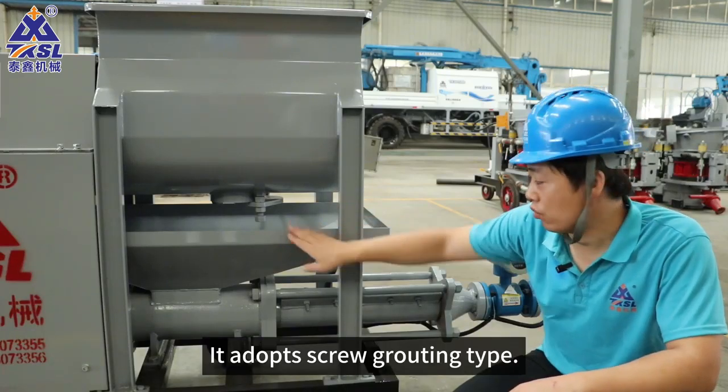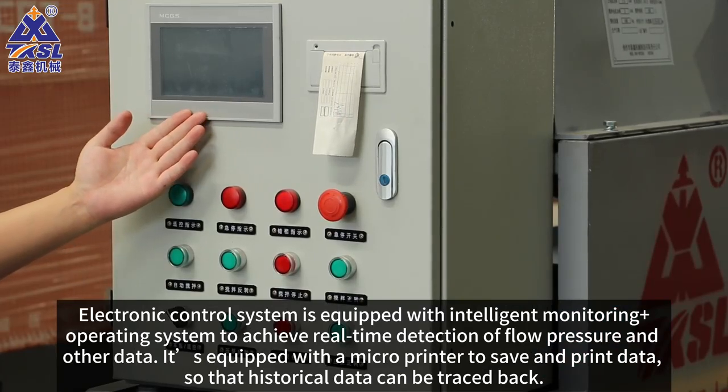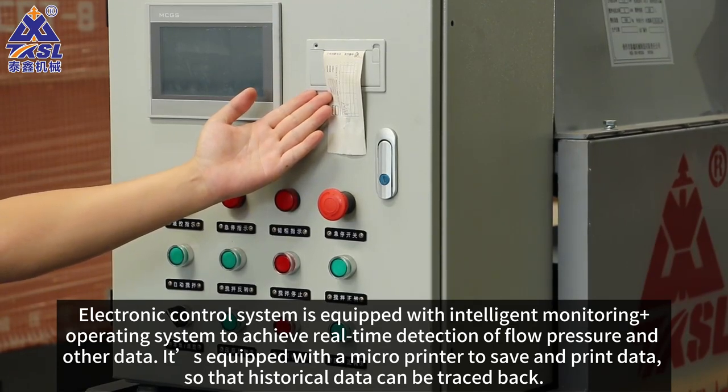It adopts a screw grating type. The electronic control system is equipped with intelligent monitoring plus operating system to achieve real-time detection of flow, pressure, and other data. It's equipped with a microprinter to save and print data, so that historical data can be traced back.